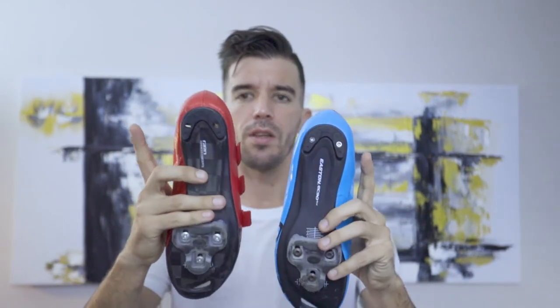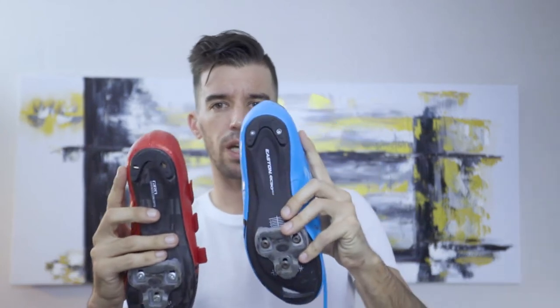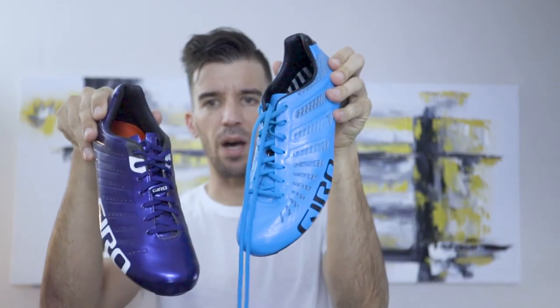What I can compare them to is the shoe's older brother, the Giro Pro Lite. Taking both of these shoes — the heel on this one is non-replaceable, whereas on the original Empire with the lace system, and the new Empire with the lace system, you can replace it.